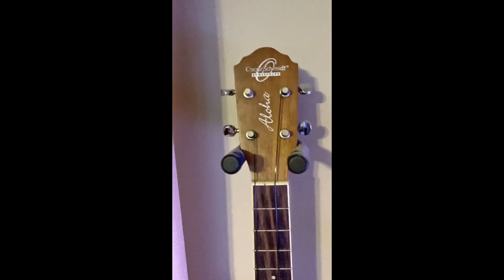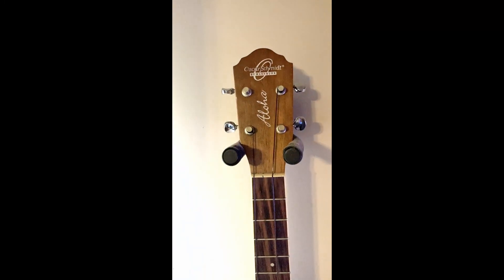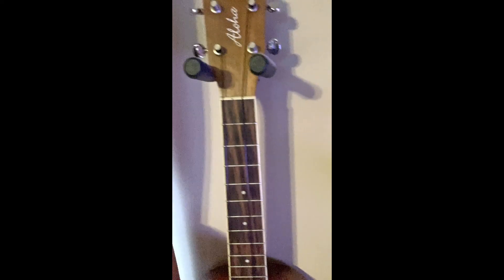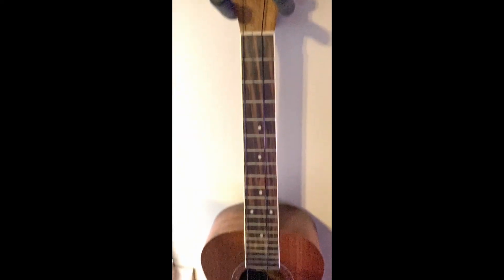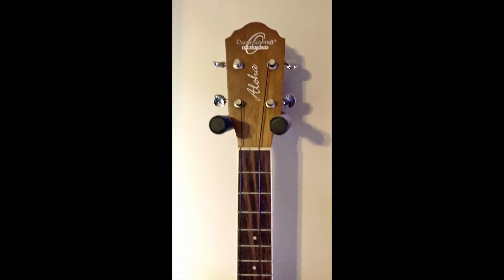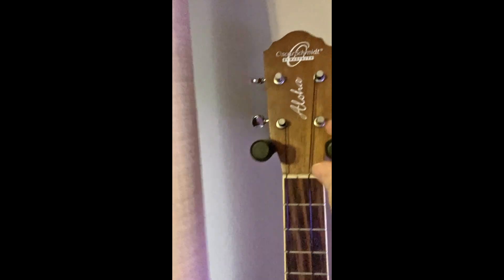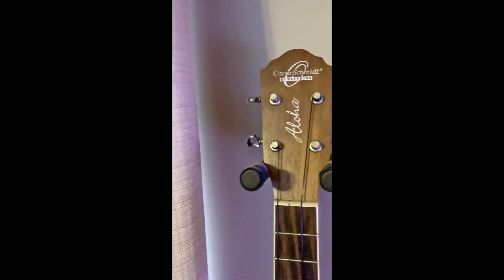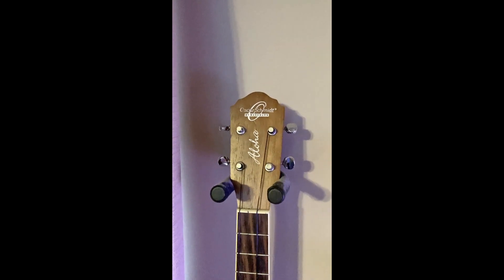Take a look at my guitar hanger here. I'm using it for ukulele and it does work, it does what it's supposed to do. Just a nice little stand, got these little cushion things here. I found it to be nice, had it for years and years and years.